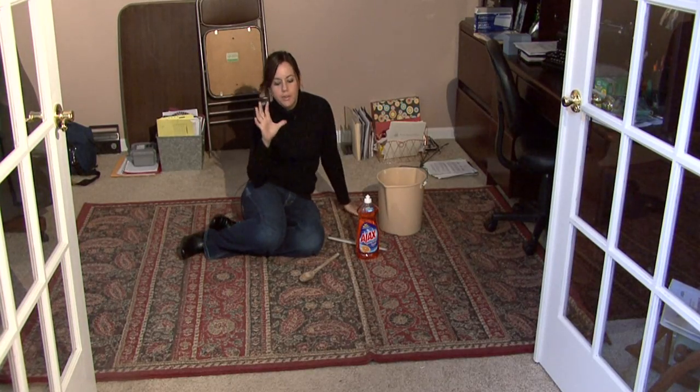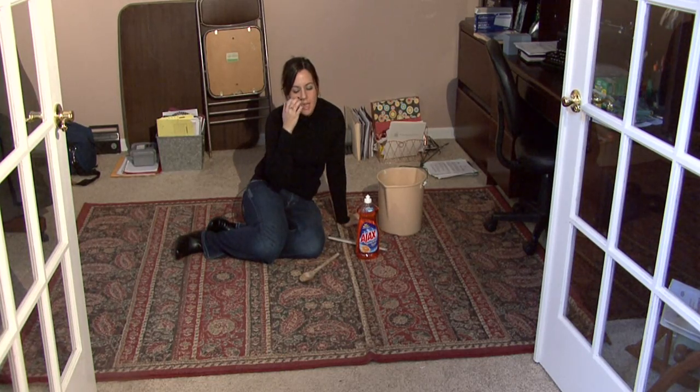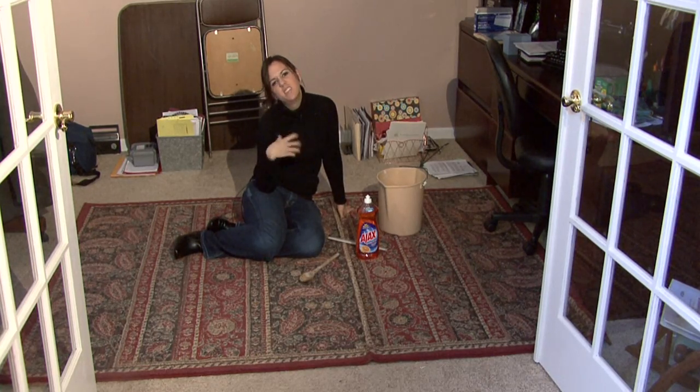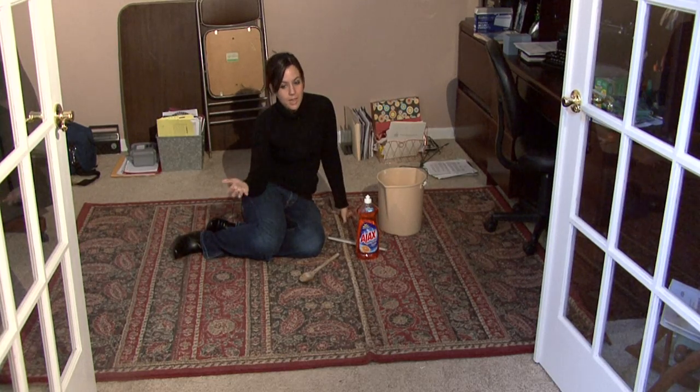Hi, I'm Rachel E. Tuzis, and I am here to show you how to clean an oriental rug. It's not easy, and a lot of times people want to just hire professionals to come and do it, but you can do it yourself. Just a little bit time consuming, but you only need to do it about once a year when you do your spring cleaning.